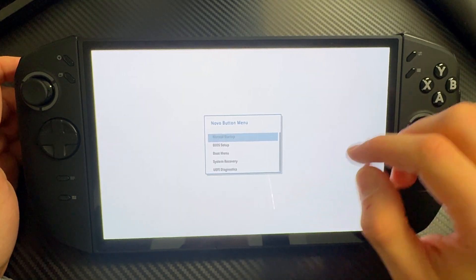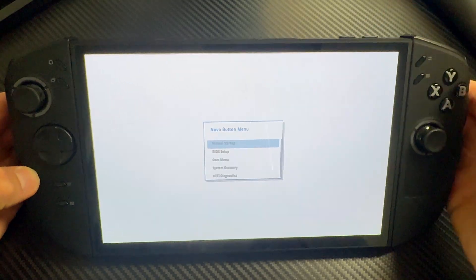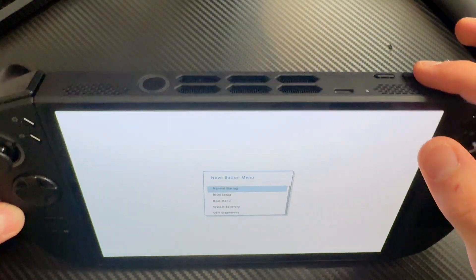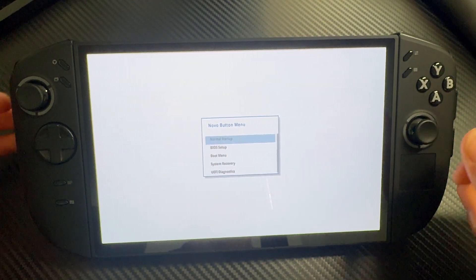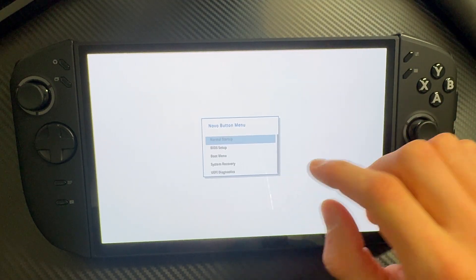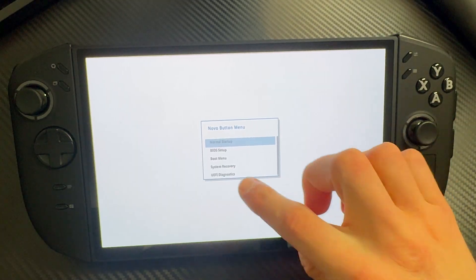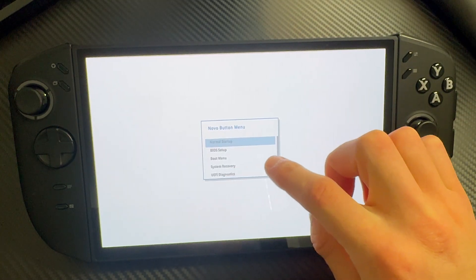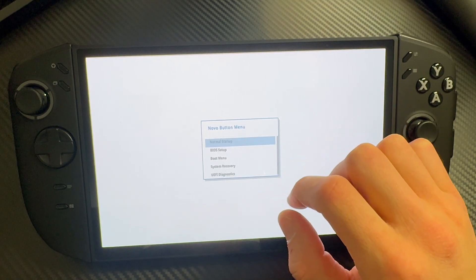If this did not pop up for you, just power off the device again, keep holding the plus button or volume up button right there while it's powering on, and do it again until it works. For me it worked the first time and it should for you too. Here you have a lot of options: UEFI diagnostics, system recovery, boot menu, BIOS setup, and normal startup — normal startup will bring you straight to Windows.